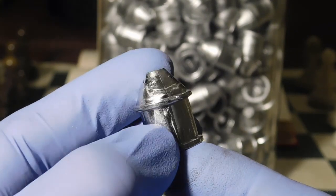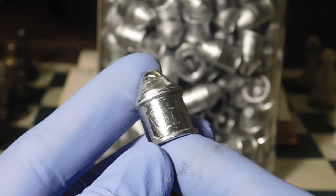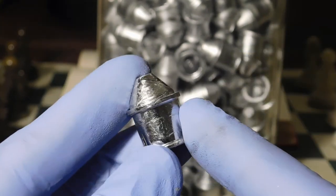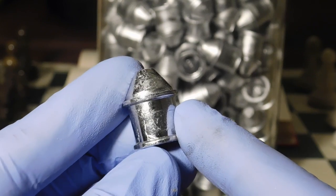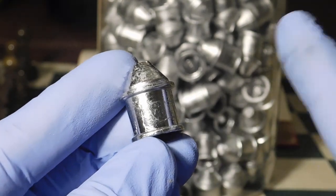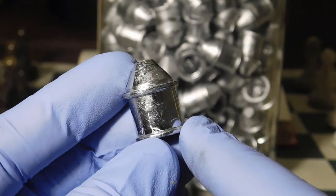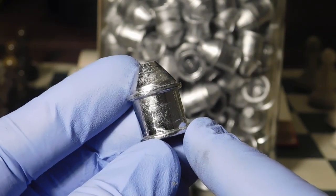In the first session, the slugs had a lot of defects — little grooves that didn't fill out completely. In the second casting session, what I learned was that you need to have your alloy hot. The first session was cast at about 750-degree lead alloy.